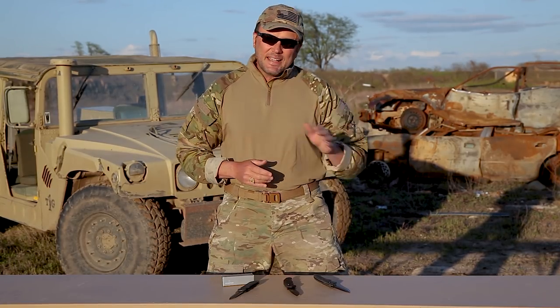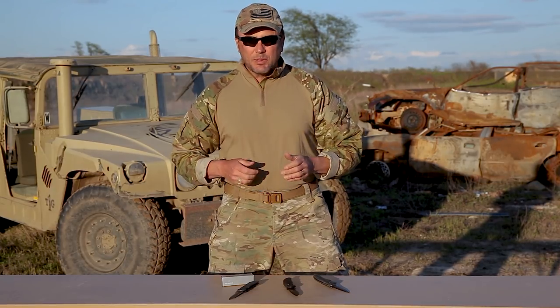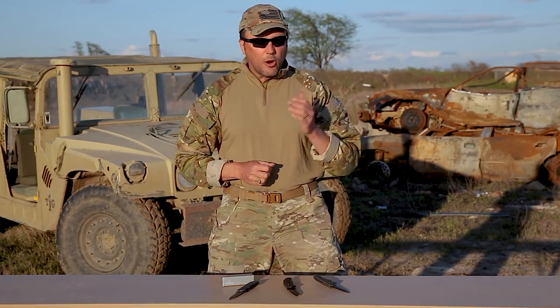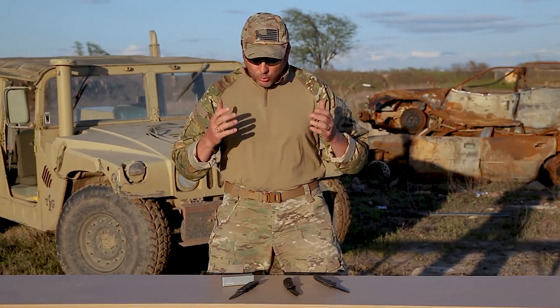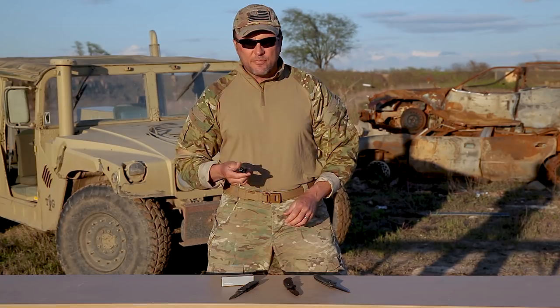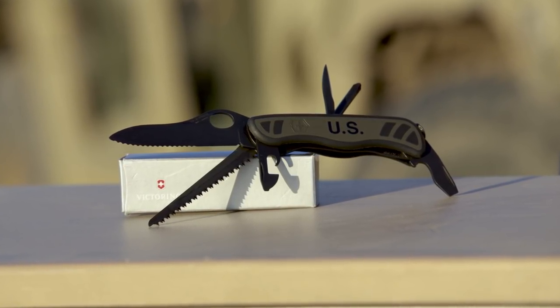Combat knives are fine, but 99.9% of the time you just need a good utility blade, something you can just keep in your pocket. Fast forward to modern day, and the Army wants a new combat utility knife. If you want high quality — lo and behold — they ended up going to Victorinox, the same company that makes the old red Swiss Army knives that have been around forever.